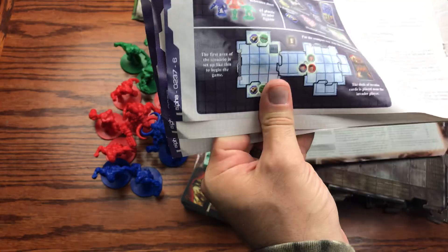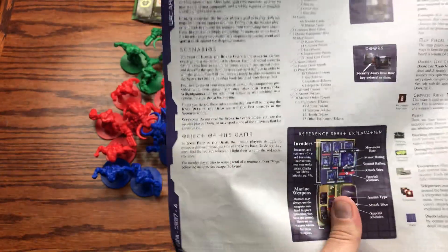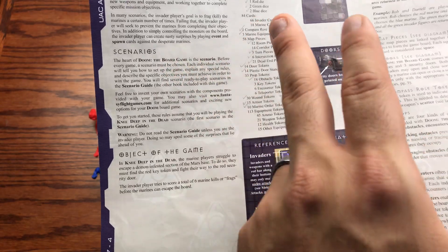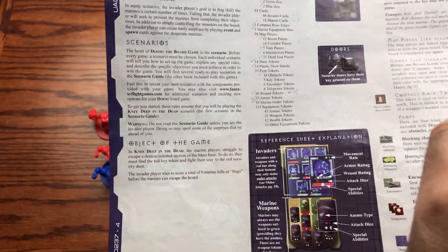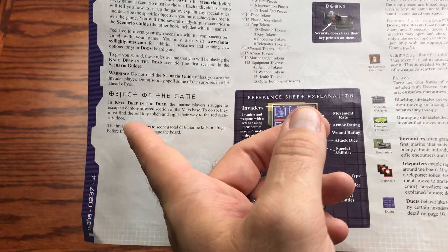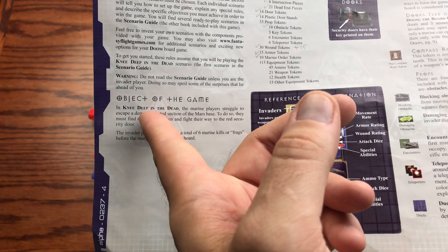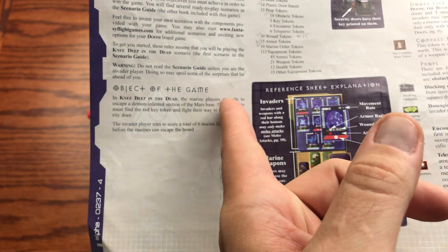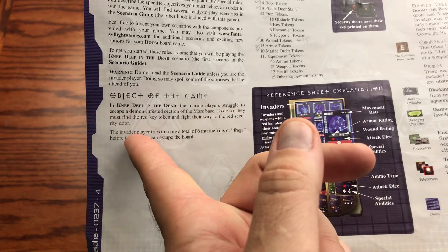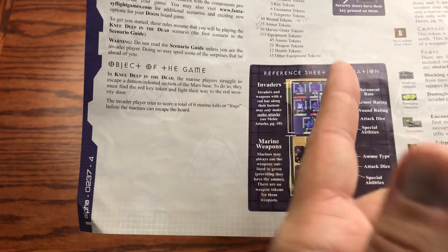There are also teleporters in the game. The objective: there are scenarios that go throughout the campaign book. The goal of all scenarios is basically to escape the demon-infested section of the Mars base. For the first scenario — Knee Deep in the Dead — you must find the red key token and fight your way to the red security door.